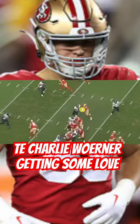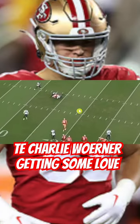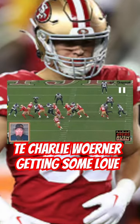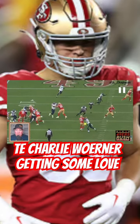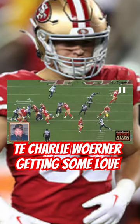Look at Charlie Warner clap his hands — 'give me the rock, Brock!' Look at that, claps his hands. Come on, check down, Charlie baby! And this is awesome from Brock though — one, two, three, four, five, six — an unblocked defender is always the quarterback's responsibility. Gets it right to his guy.